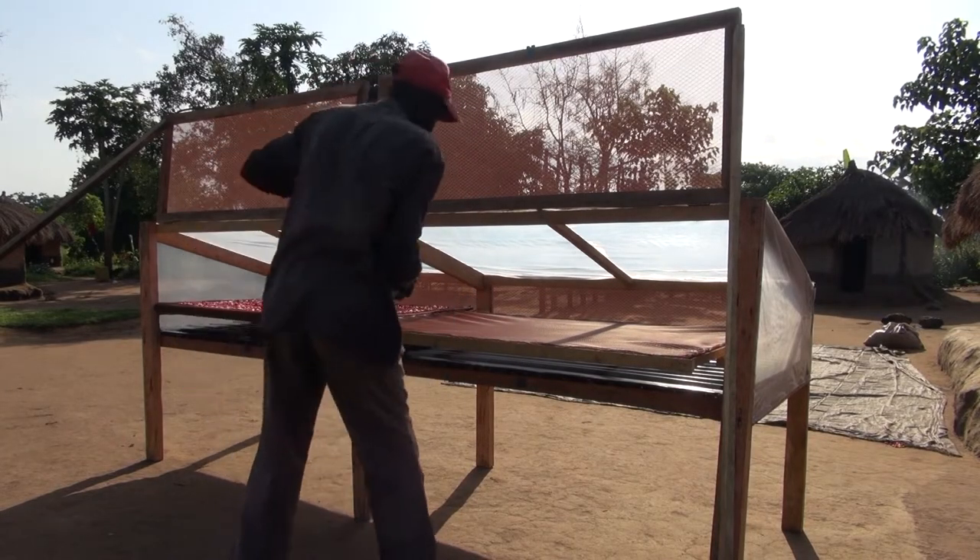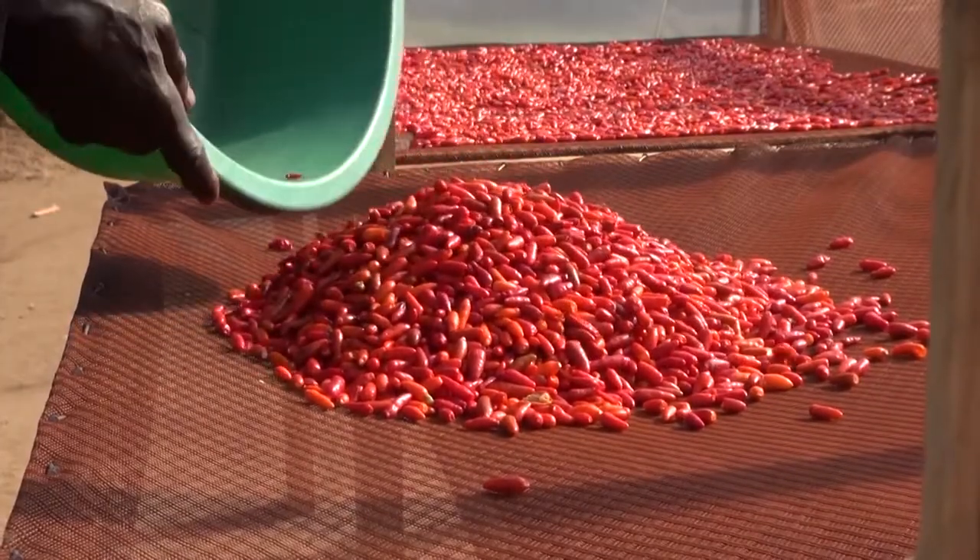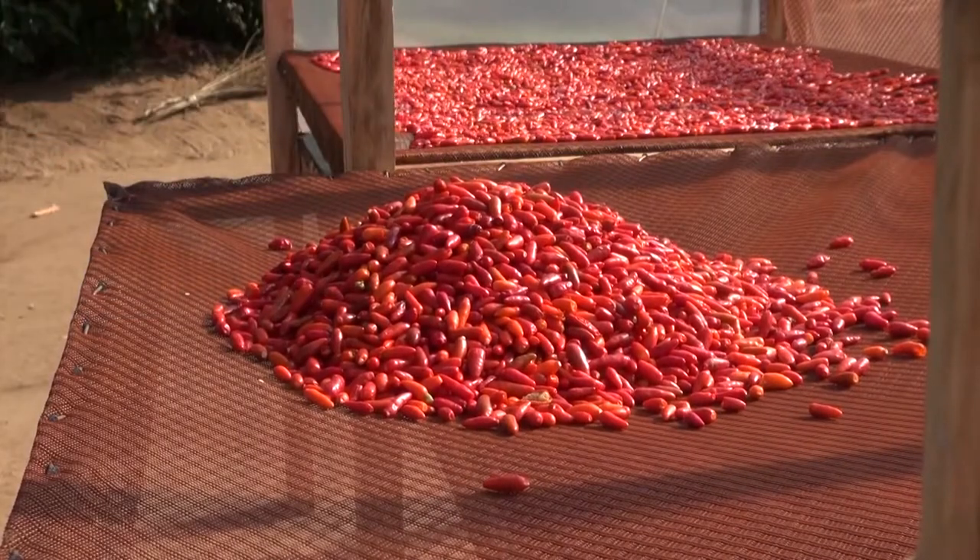To speed up drying and to dry your food hygienically, you can use a solar dryer that uses the heat of the sun to dry fruits and vegetables.